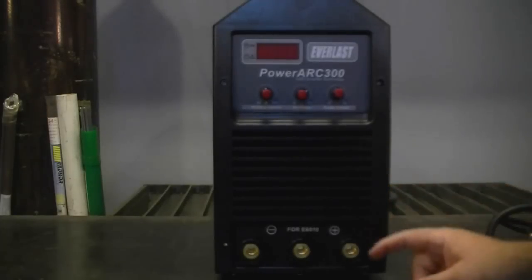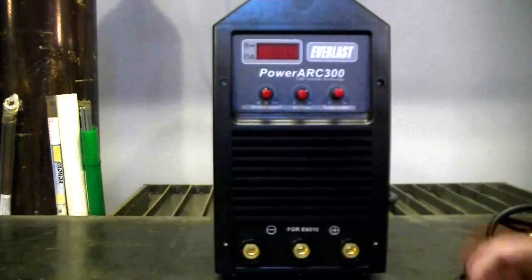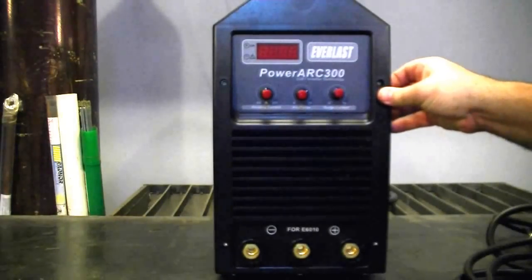To be able to put out 300 amps, you'd normally expect to have a bigger welder than this. However, this is one of our inverter welders — it's got the IGBT electronics inside.